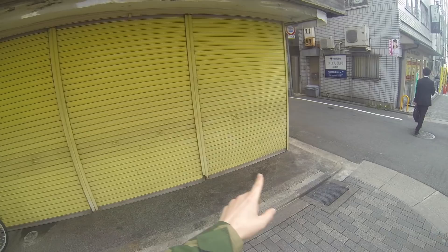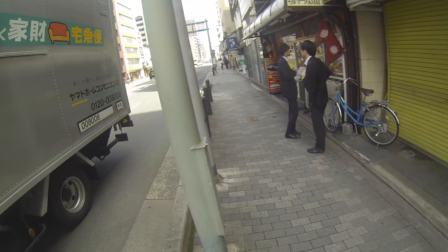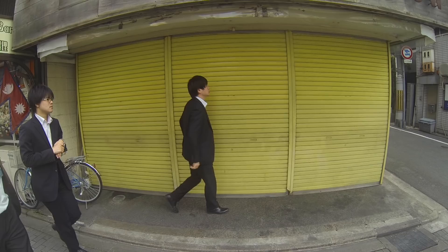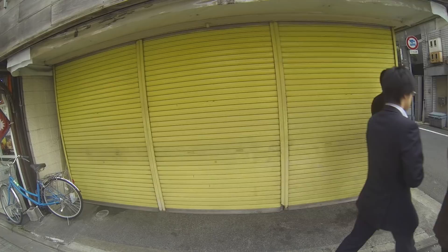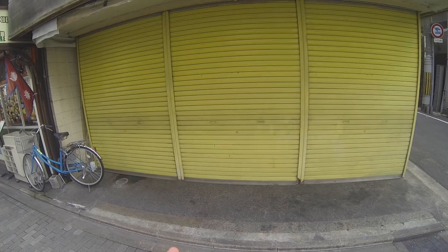This is actually a nice background too because it's just this nice yellow background. But sometimes the problem is that people don't really walk in the streets. Ideally these people here would cross. You have to be a little bit lucky, because you need the right person, the right timing, and also the right people. A lot of street photography is of course luck.